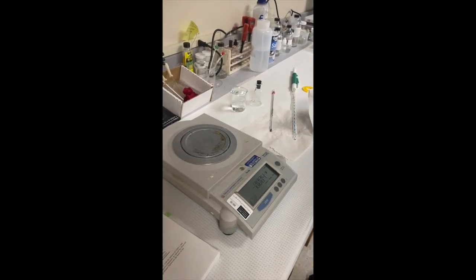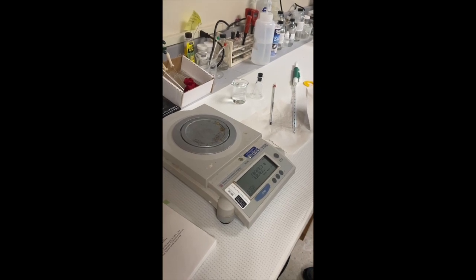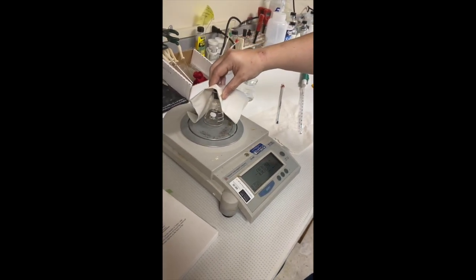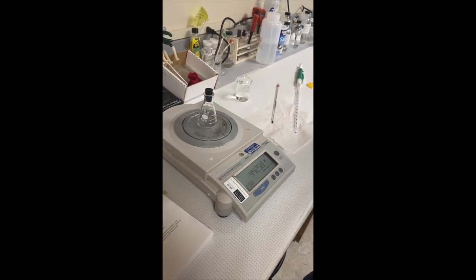Bring your balance to the zero position by pressing the tare button. Measure and record the combined mass of the flask and stopper. Use a paper towel to remove the stoppered flask from the pan of the balance, because some balances are sensitive enough to detect the oils from your fingerprints.